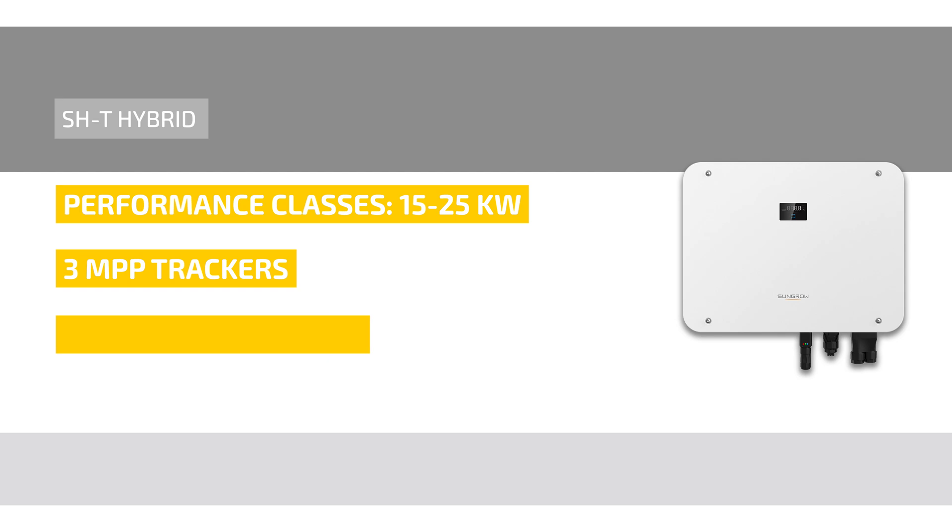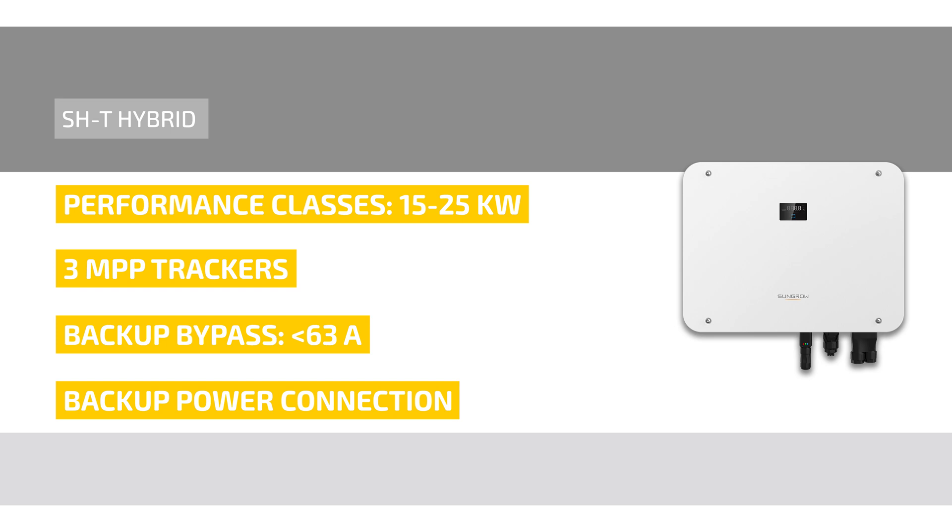Thanks to the extra strong backup bypass with up to 63 amperes, the entire house can be connected to the system's backup power connection. The proven full equipment for communication and control contacts for radio ripple control receivers and heat pumps is of course on board.